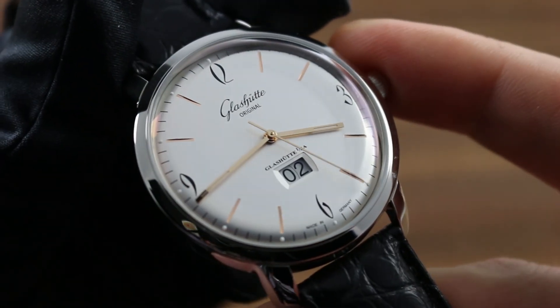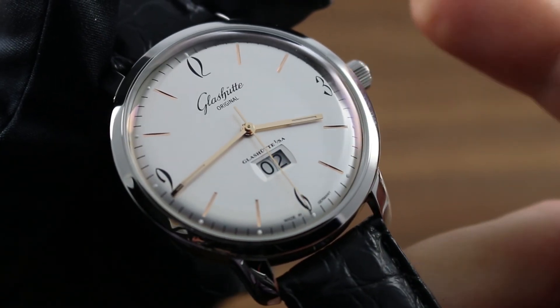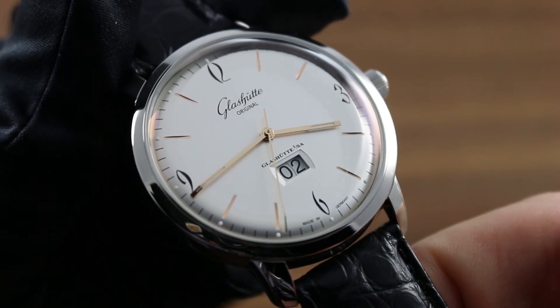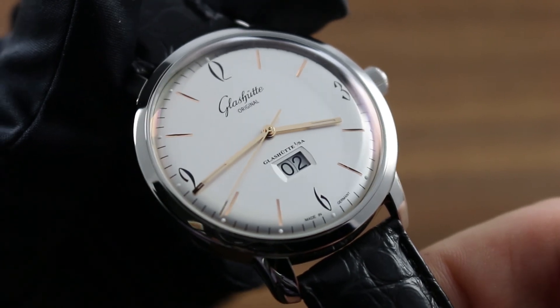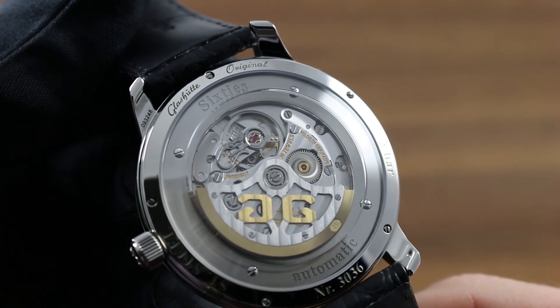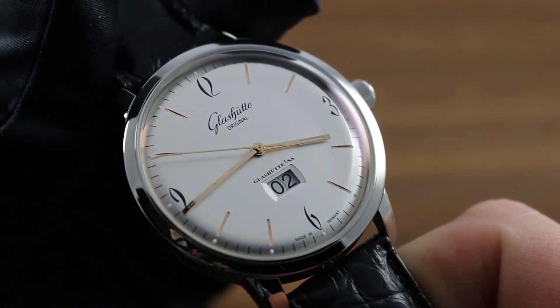With respect to your timepiece itself, you can help avoid accidental water ingress by keeping the crown flush to the case and its functions disused. While your watch is submerged, or even while there is water on the case, attempting to use the crown for setting or winding can bypass the seals and introduce water to the interior of the watch.